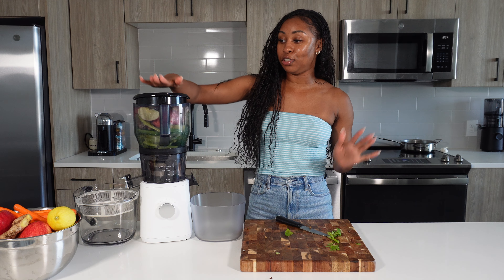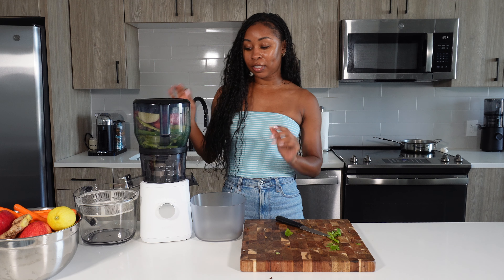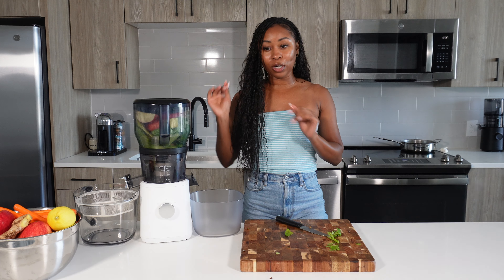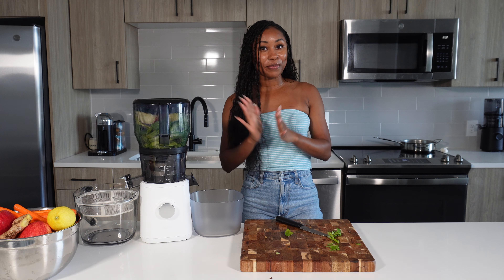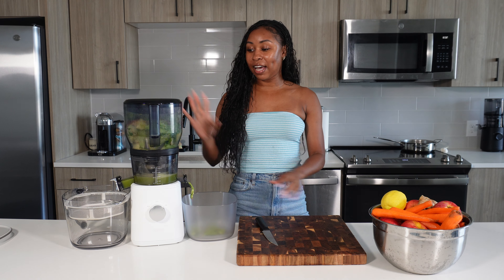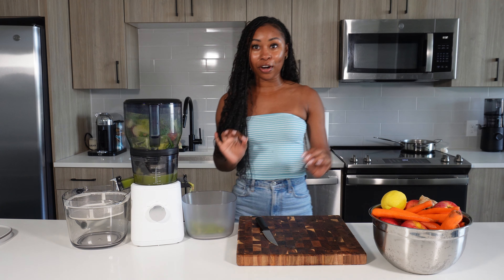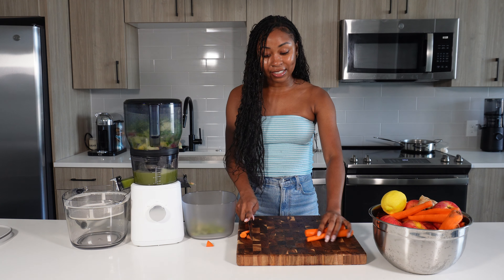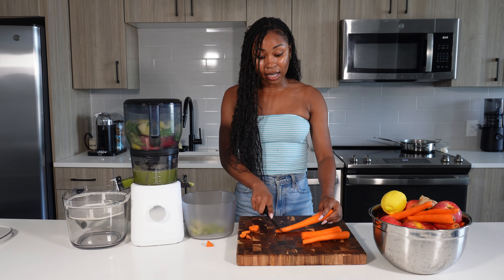What I truly love about this juicer is the new large hopper attachment — it makes everything so easy. You can fit all your ingredients for one juice in one batch, which literally saves so much time. One thing I love about the Nama J2 is that while it's juicing one recipe, you can start prepping another recipe at the same time.